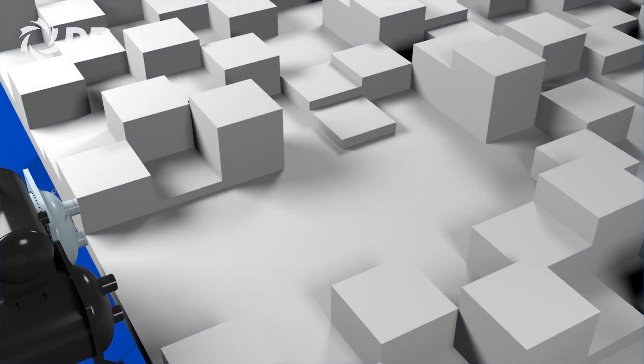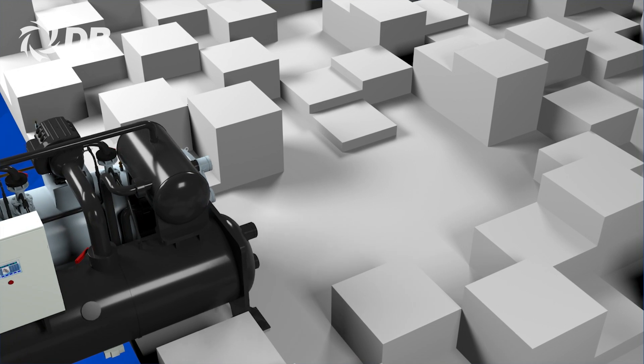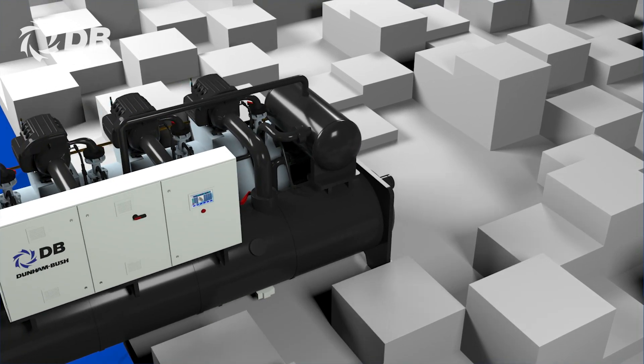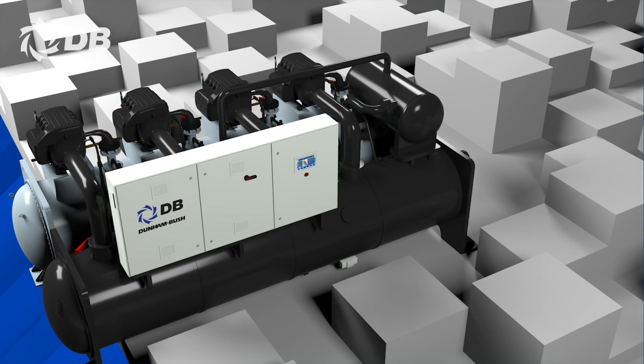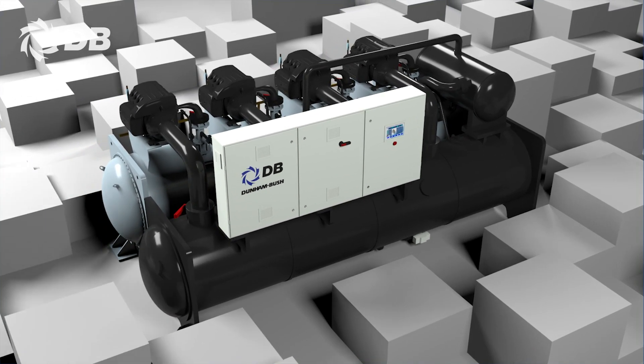Moreover, the removal of the bulky oil management system has resulted in a significantly compact and lighter unit, which makes the DC-LCM chiller ideal for retrofit and replacement projects as it fits in limited spaces.